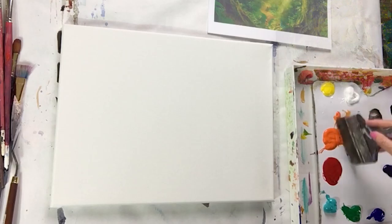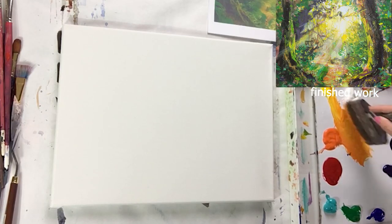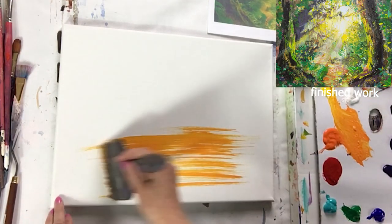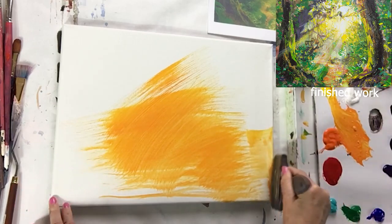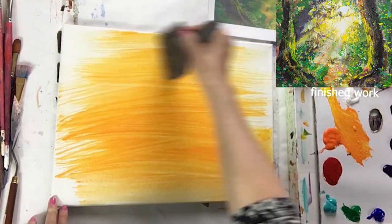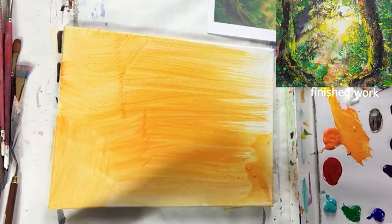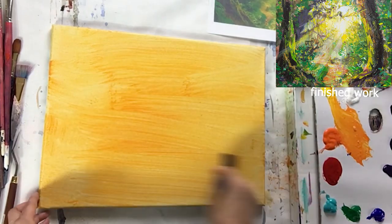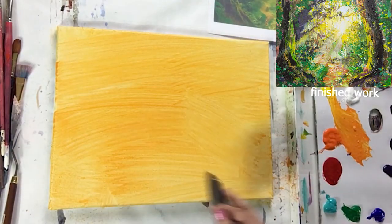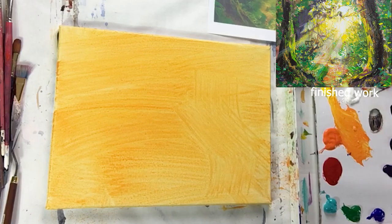I'm just going to make a little puddle here — lots of water, yellow, and orange — making this nice warm yellow, and we're going to just cover our canvas lightly with transparent color everywhere, nice and bright, because this is going to be popping through throughout the whole painting. This immediately unifies our painting and creates a tone underneath. Acrylic dries so fast we'll be ready to paint on top right away, and even if it's still wet we can still paint on top.